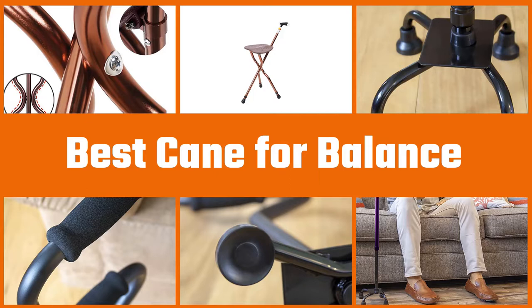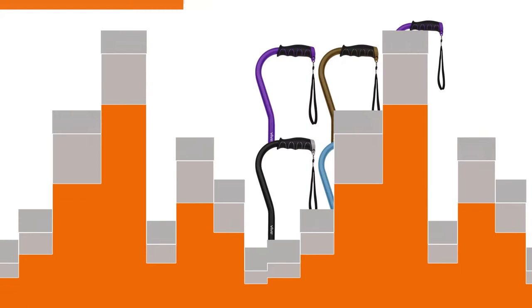In our guide to the best canes for balance and stability, you will learn which features to look out for and see five of the best models on the market. Let's get started.